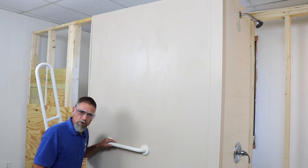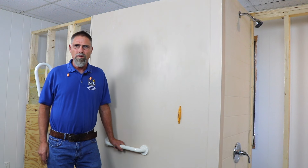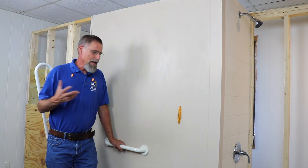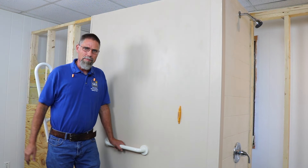Next we're going to show you some examples of how to install grab bars when you don't have blocking in the wall. For our next installation we're going to employ blocking without opening the wall. We talked about wood blocking inside the wall that we use when the wall is open, but sometimes the wall is not open and we don't have anything to fasten the grab bar to.